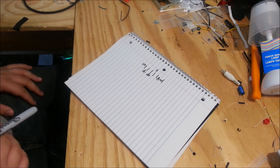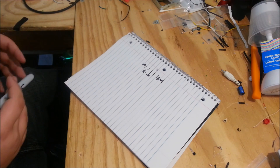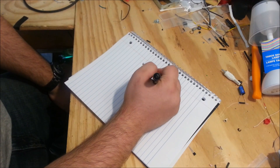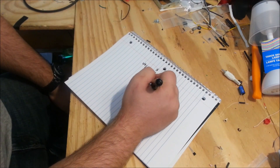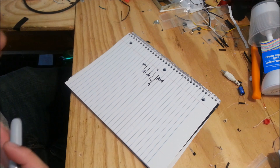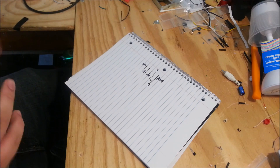What makes an OTG cable different from a micro USB charge and sync cable is that the sense pin is grounded. And when this pin is grounded, it allows compatible phones and tablets to accept devices such as flash drives, keyboards, mice, and all things alike.